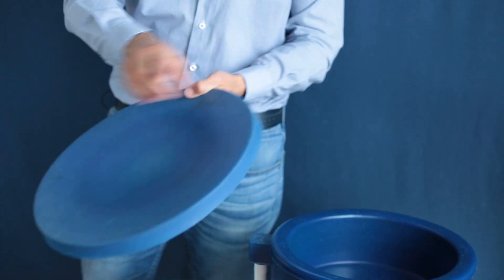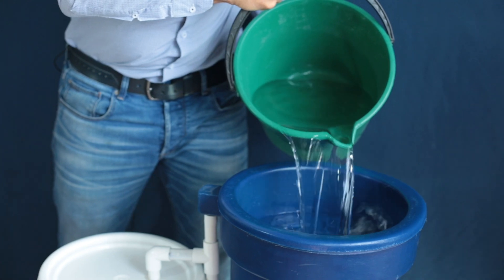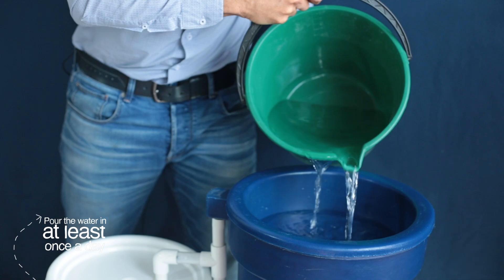Let's take a look at this, shall we? The lid protects the BioSand filter from insects and other things. When you're ready to filter the water, just open up the lid, put it down, and pour in the water like this. Pretty easy, right? One thing you'll need to remember is just to pour in the water once a day.